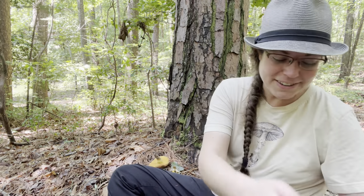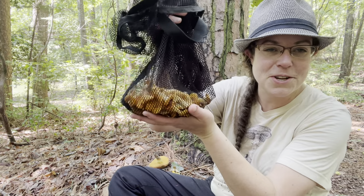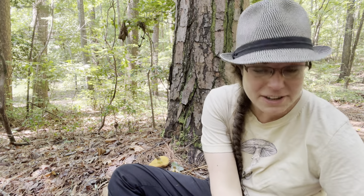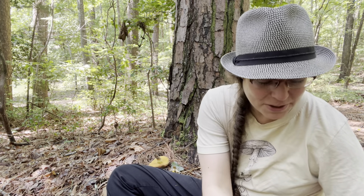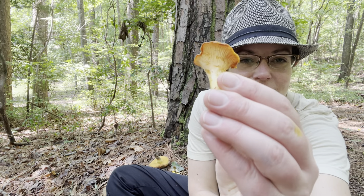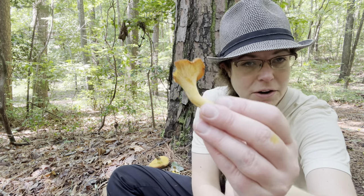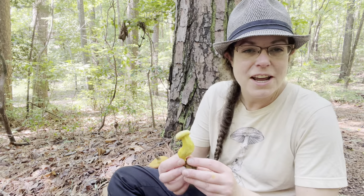Hey mushroom fans, it's Anna McHugh out looking at mushrooms on a Saturday morning. We've had a little bit of rain, much to my delight, and so I've managed to scrape up a few chanterelles. I'm going to have a really wonderful chanterelle pizza this evening. I'll show you a couple of my specimens so you can get a really good idea of what chanterelle mushrooms look like and where to find them, but I also want to show off a couple of the other things that I found today.